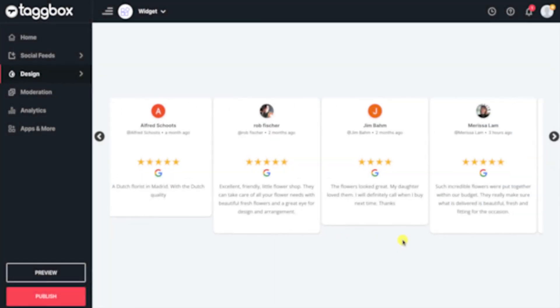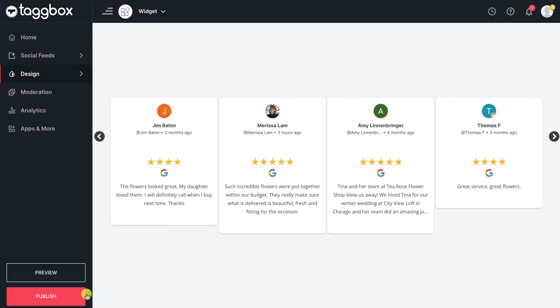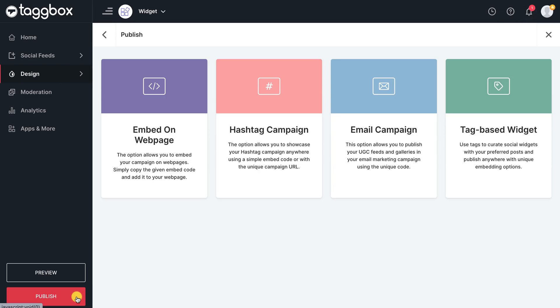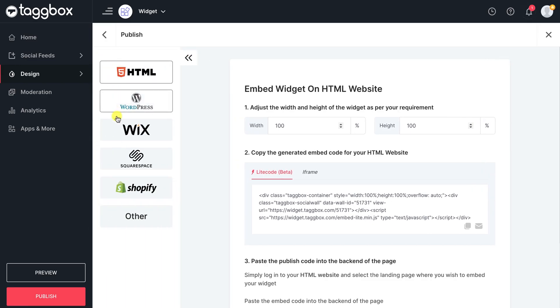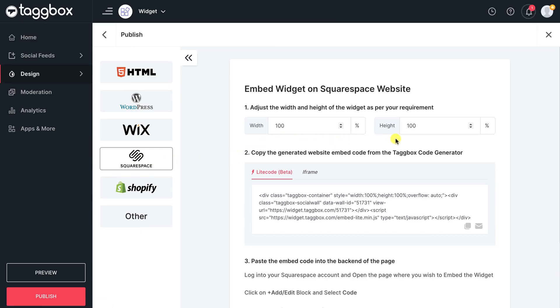Now your Google Reviews widget is ready to charm your visitors. It's time to publish it on your Squarespace website. Select Embed on web page. You will see all the CMS platforms. Select Squarespace, adjust the width and height of your widget according to your need, and copy the embed code.